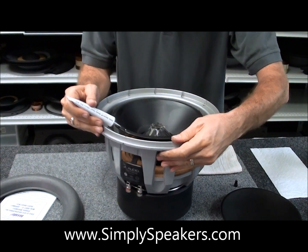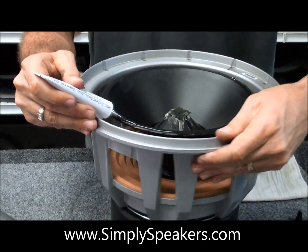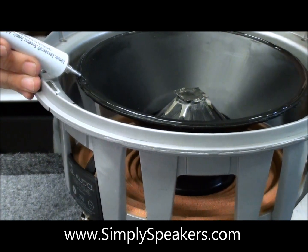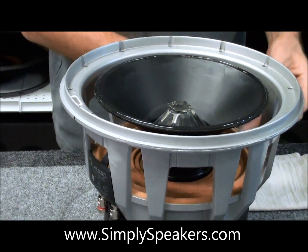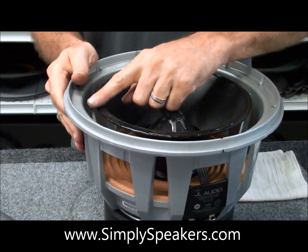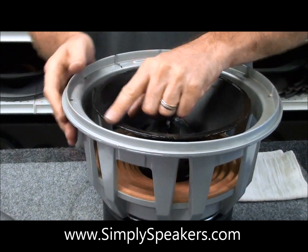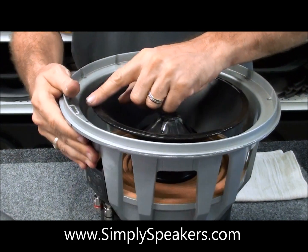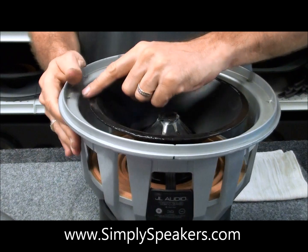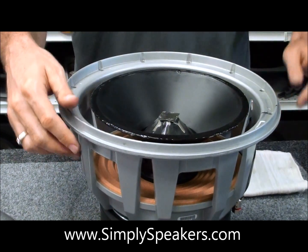Take our adhesive that comes in the kit, remove the cap. We'll apply a bead of adhesive right here in this area. Usually just rest your hand right on the frame, squeeze the adhesive — about an eighth-of-an-inch bead right in the middle of the lip of the cone is what you want. One time around just like that. Cap the adhesive, set that off to the side. Take your fingertip and smooth that adhesive out into a nice uniform layer all the way around the cone edge. Fingertips work best for this — you don't need brushes or Q-tips, they just get in the way.